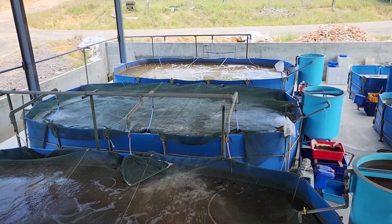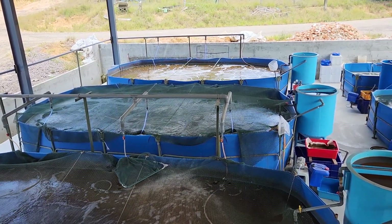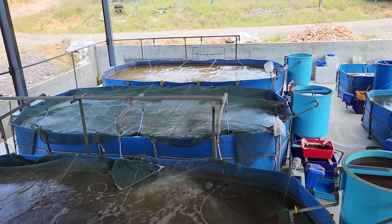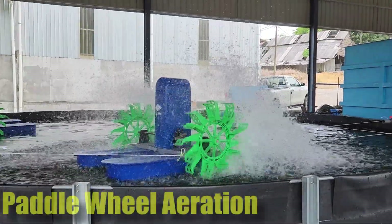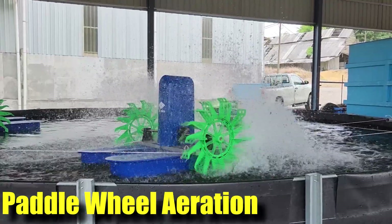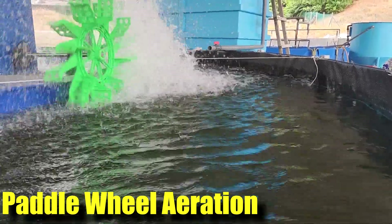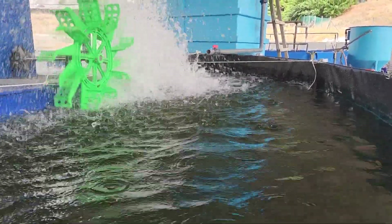Hi guys, thanks again for visiting us at RS Aquaculture. As you might have seen in our previous video, we have been using a lot of diffuse air aeration, and in this video I'll be explaining why we have decided to use a paddle wheel aerator in some of our upgraded shrimp farm tanks.